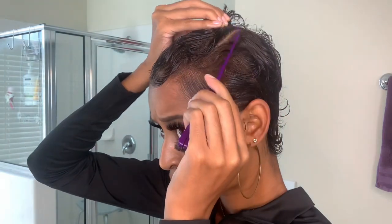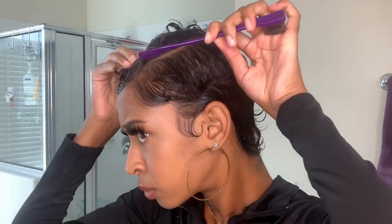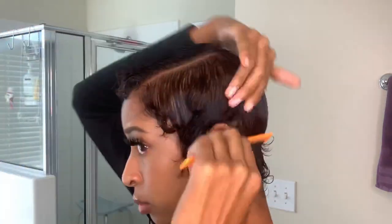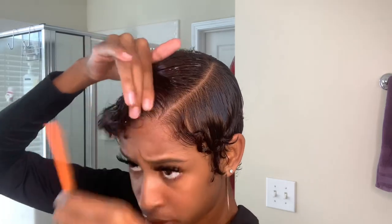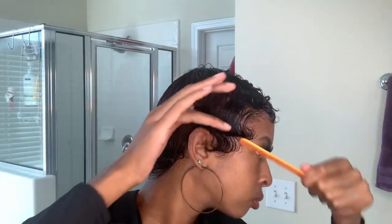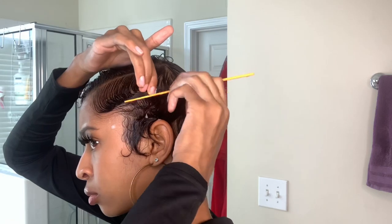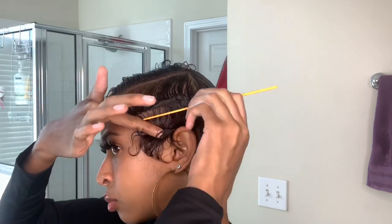Now we're going to put a part into what we just did for this next style. It's kind of like what I did during the Hybrid — I didn't have a lot of product left, pretty much the last of my Nairobi bottle, and my hair is super long now. So what I do is finger wave the front and just slick down the back — I don't even worry about the back. I just wave the front as best I can.